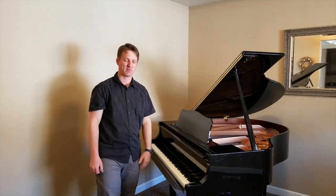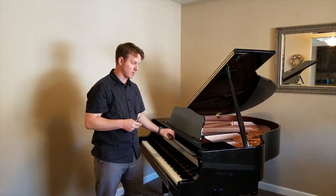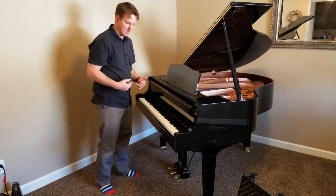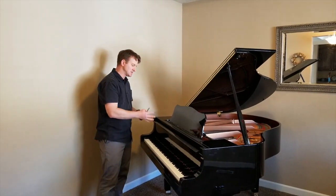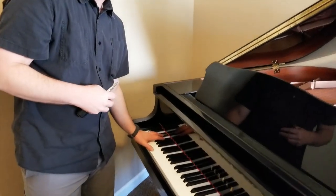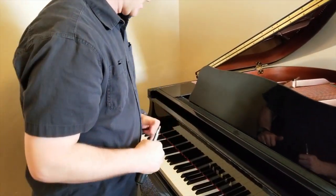Hi, my name is Duncan Peterson with The Gilded Piano, and I'm thankful to be able to show you a few tricks on a grand piano: how to take off the fallboard, how to take off the music desk, and how to potentially fix pedals when it's ringing. This is particularly common after the piano has been moved — it's tipped up on its side, some things may get jammed inside, the keys might stick, and sometimes the pedals are ringing or not quite working right. I'm going to show you how to get into the piano and fix those things.